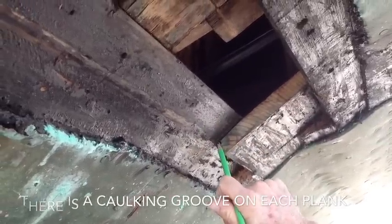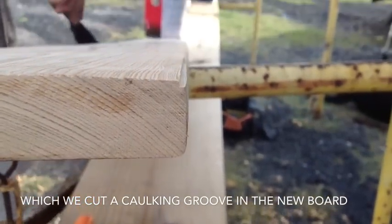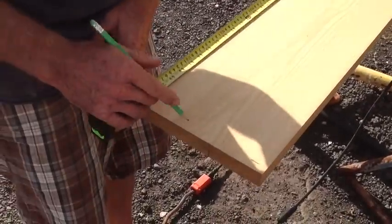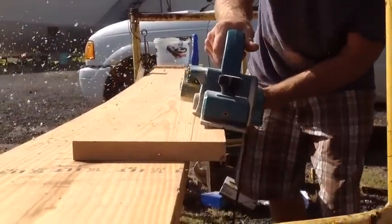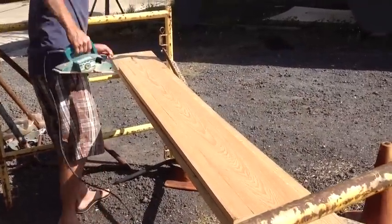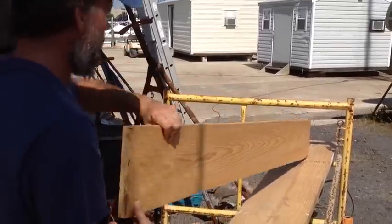There's a little tiny notch where caulking sets in there and helps water from getting in. Next we planed down the taper on the end of one side of the board. This was low so I took it out where the butt block was.